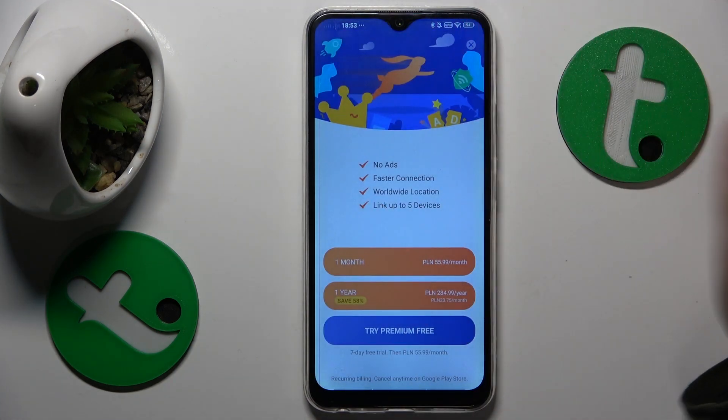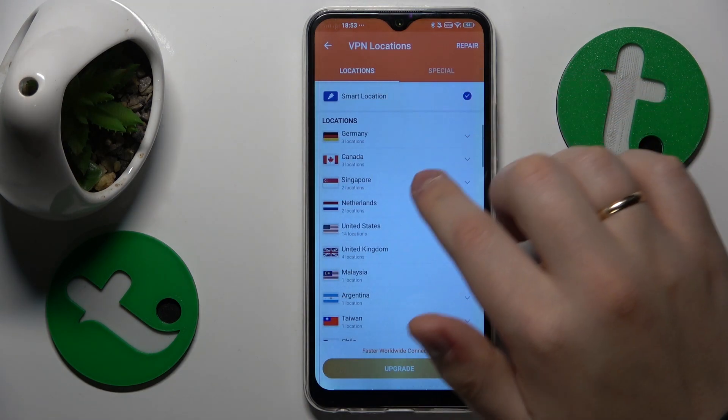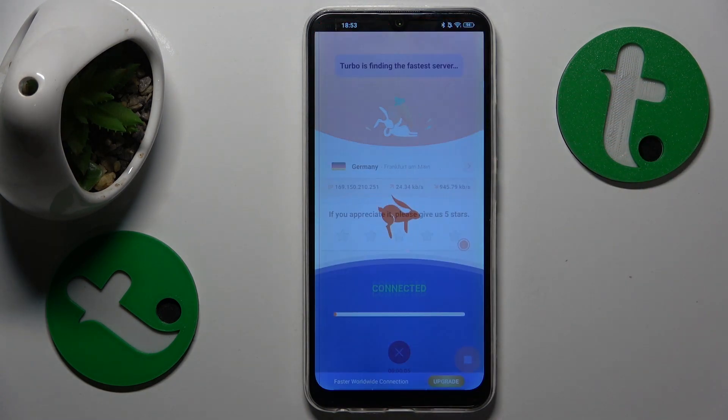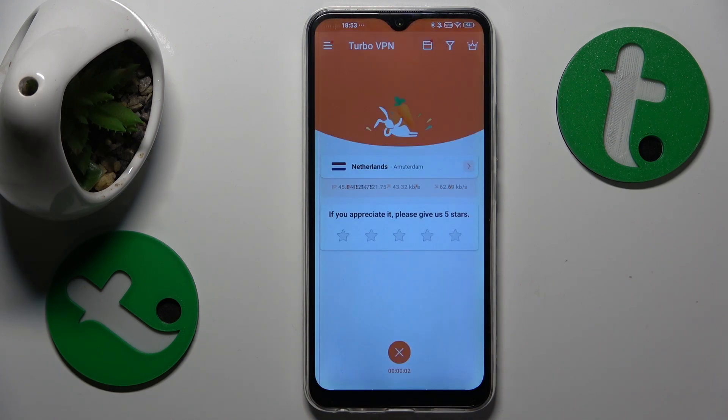While the VPN is enabled, you can switch the server that you are currently connected to by opening the VPN locations list and reconnecting to whatever country or even the particular city you would like to appear to be in.